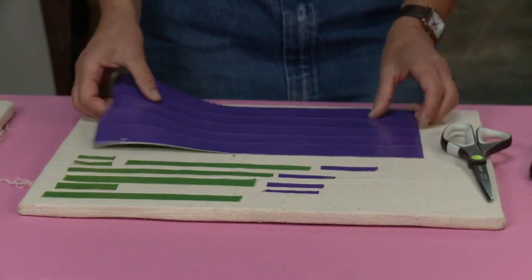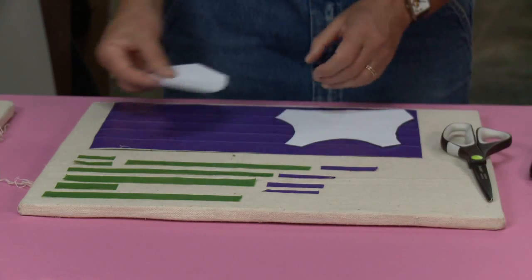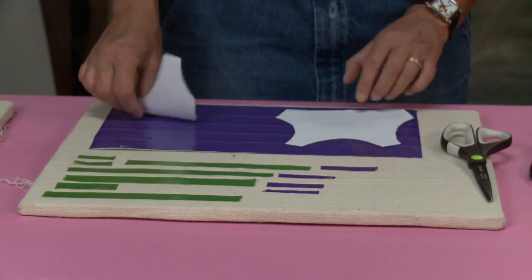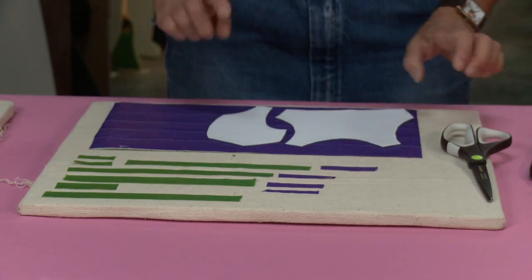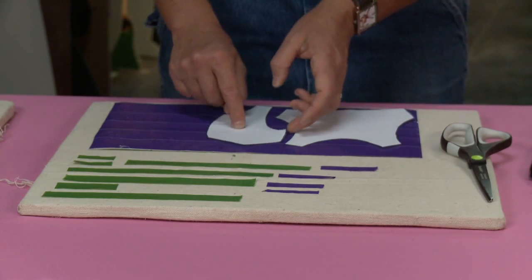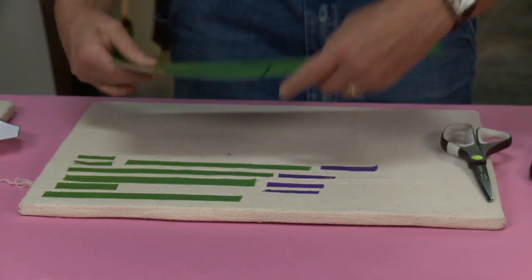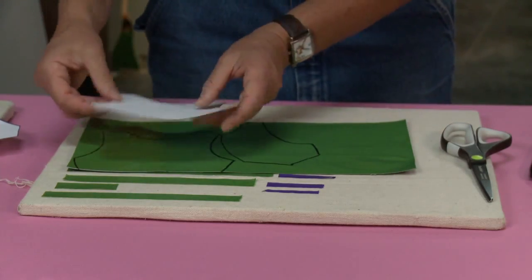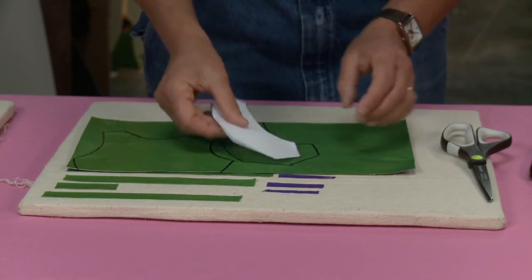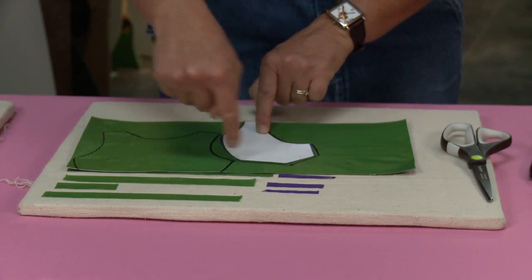First, we take our pattern and lay it out in such a way that we trace it to get the most pieces on a page — you can flip it like this. The main thing to remember is when you make your second piece, you need to turn it over. I've already started tracing: the back is traced, and I've got my first piece of the front part of the vest traced. See how I fit it in there to get more out of my duct tape.